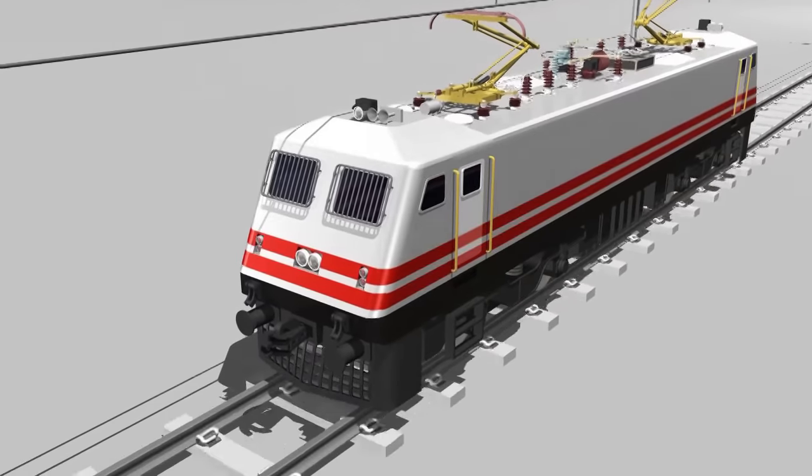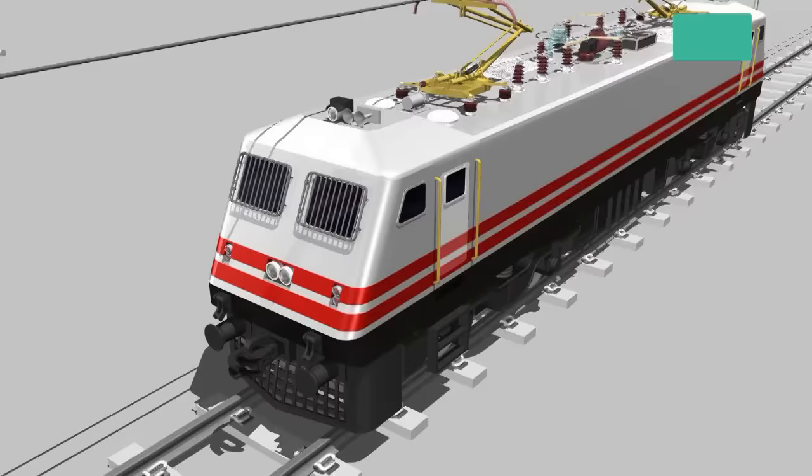Electric locomotives are locomotives that are completely powered by electricity. Electric locomotives are faster than the other types of locomotives.